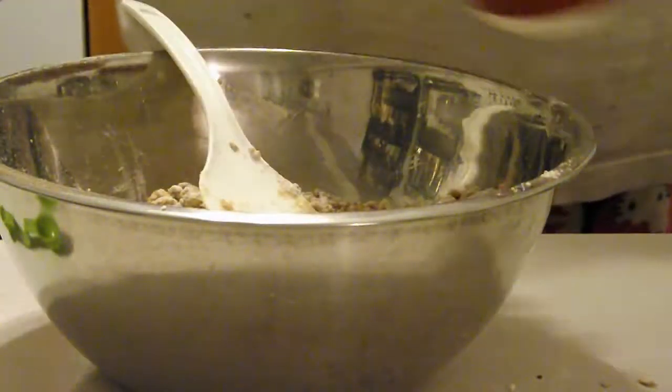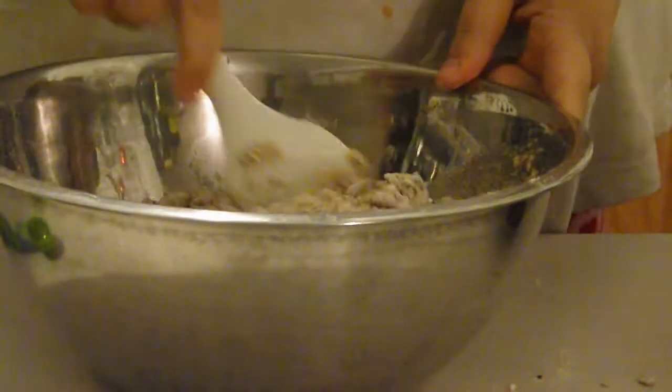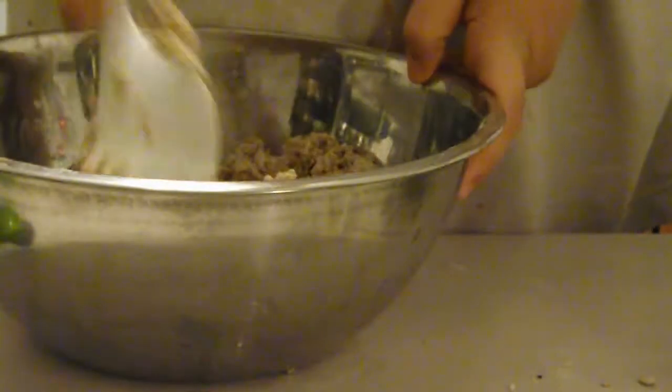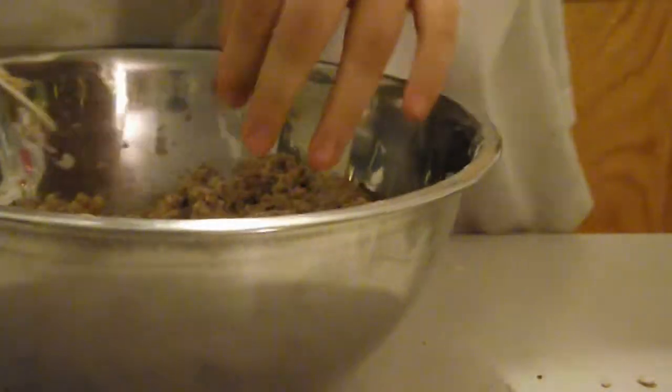Now add about three-fourths a cup of hot water. You don't want to add the full cup to start with because you might not need it. When the mixture is too thick to mix with a spoon, use your hands. I like to put a glove on just to make things easier.